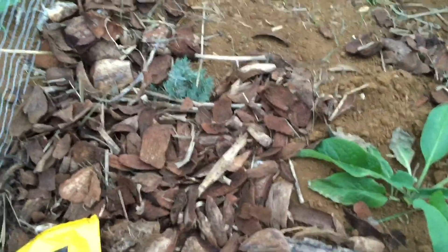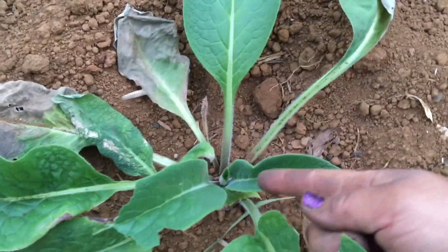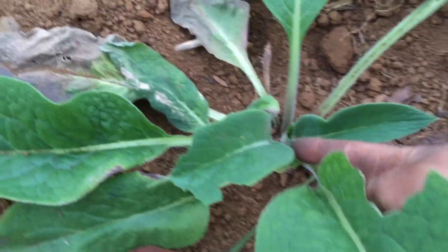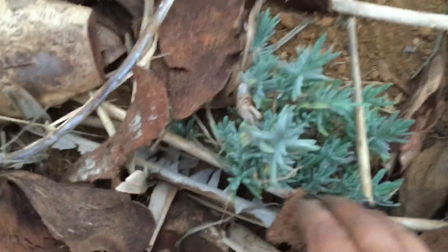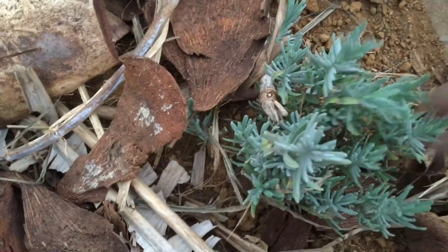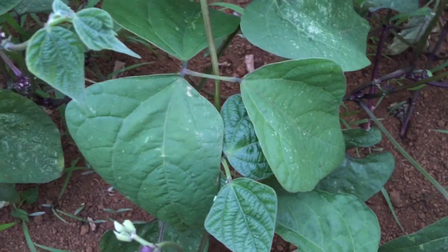I also need to do this area. But look at my comfrey - I just planted it, it looks kind of sad on the outer leaves, but look at the middle - that's a new one coming up right in the middle. And then this is my lavender from seed.